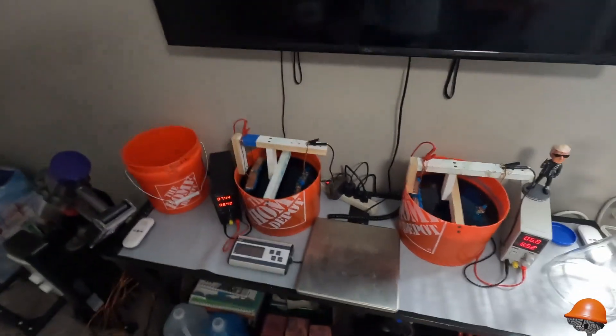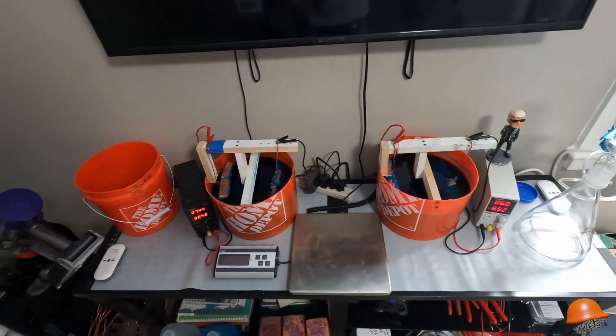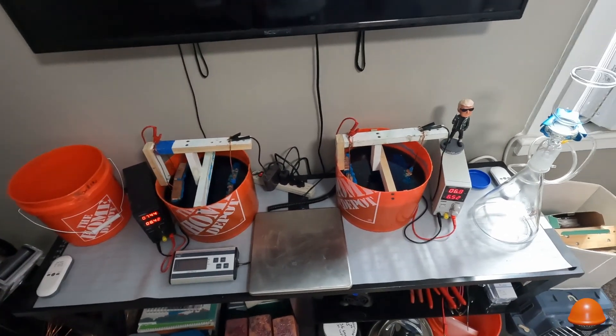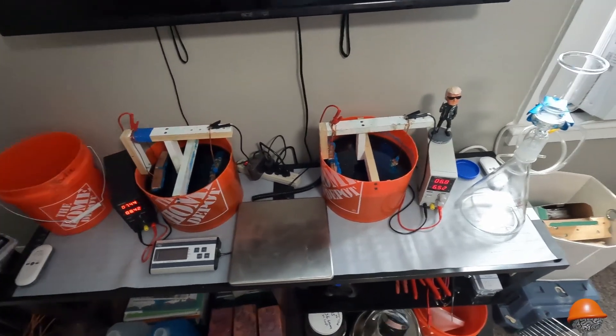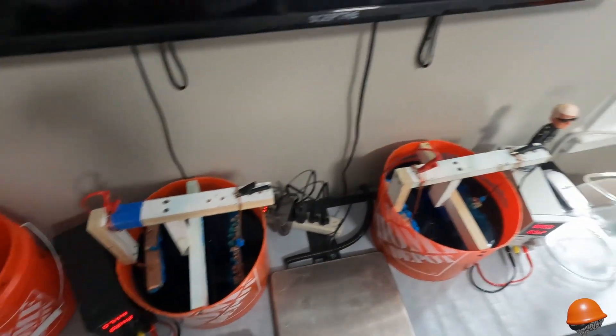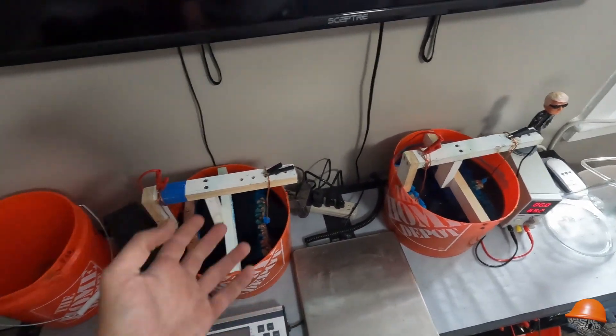Welcome back to the channel. We're going to continue to make some pure copper bullion bars — pick up where we left off last video. These have been marinating for five days straight; I haven't touched them at all. I've been racking my brain because these are growing so differently.